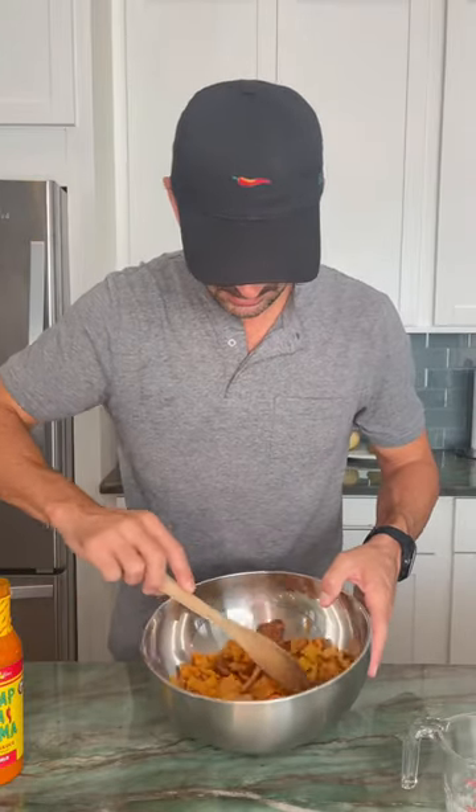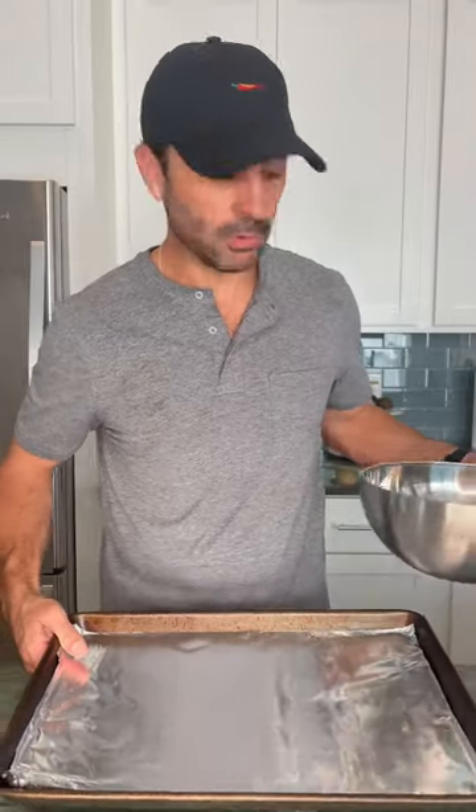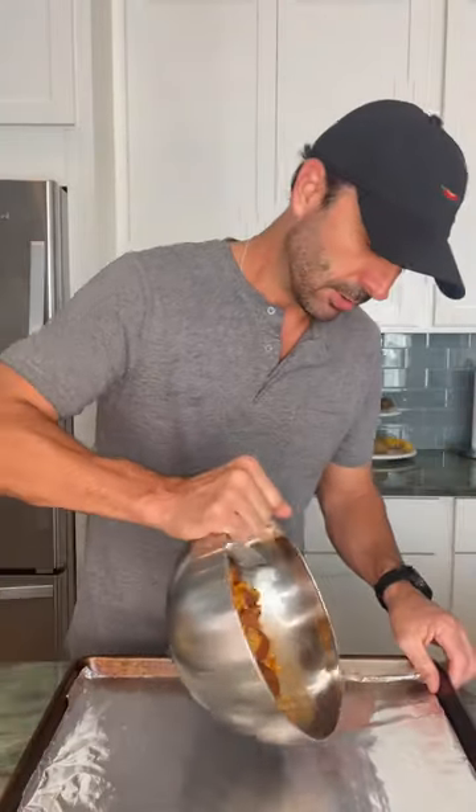Give it a nice little mix. Don't get too rough — we don't want to break up our Chex Mix. Now that our wing sauce is all mixed in, we're gonna take a baking sheet, cover it with some foil, and then spread our Chex Mix out on the baking sheet.